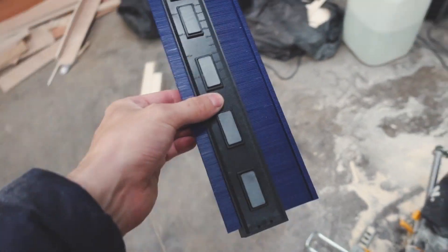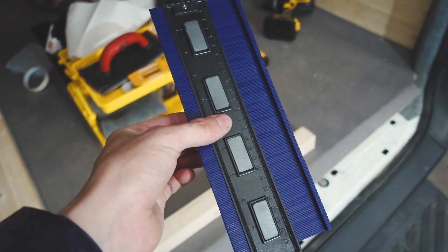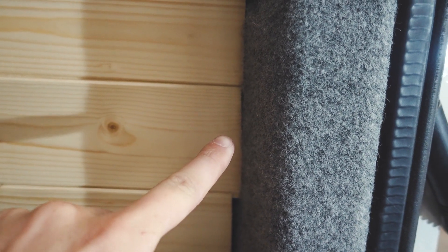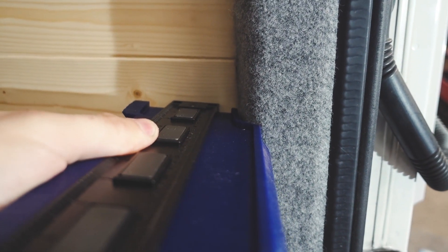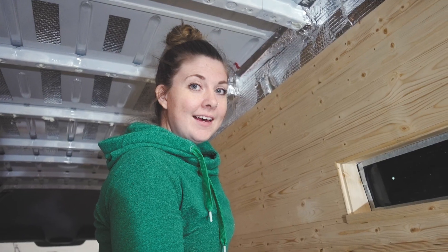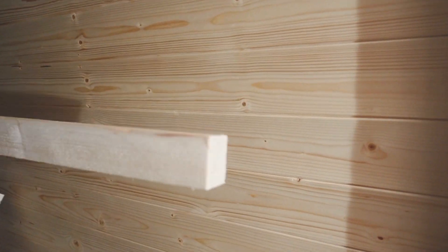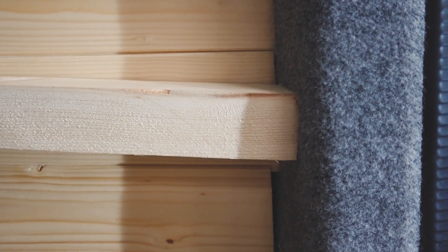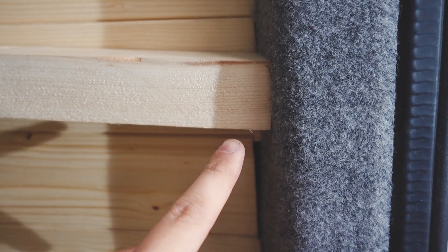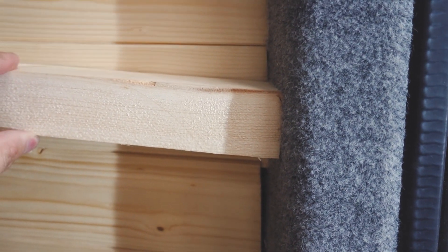This is the new tool — it's called a contour gauge and it's incredible. We want to get the angle of this piece because it's slightly curved, so we just line it up, push it in, and get the perfect angle around the wood. Blue Peter style, here's one we made earlier — cut it on the miter saw and it fits like a glove. Without it there would have been a big gap where we need to put a metal bracket.